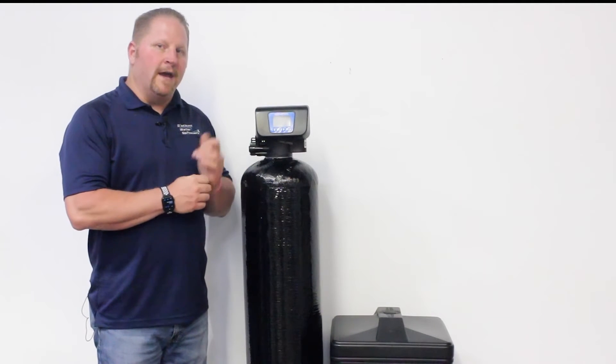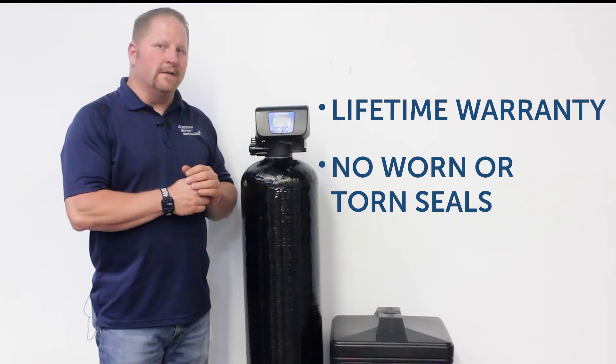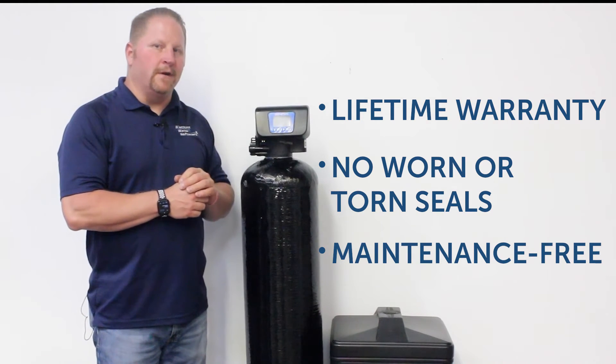When looking at a Genesis Select water softener, you're looking at a water softener that has a lifetime warranty, no more worries about worn and torn seals, and is virtually maintenance free — giving you and your family a reliable water softener at a great price.